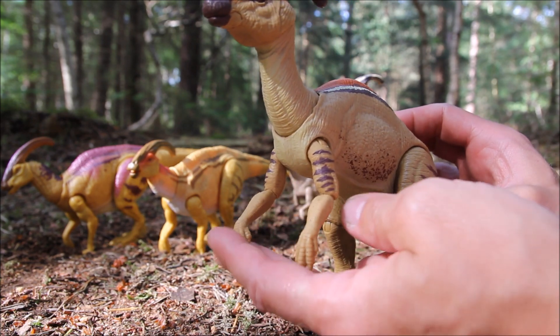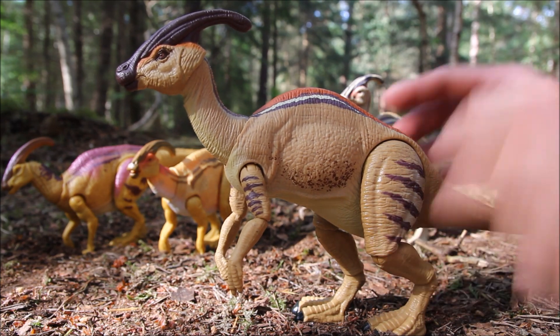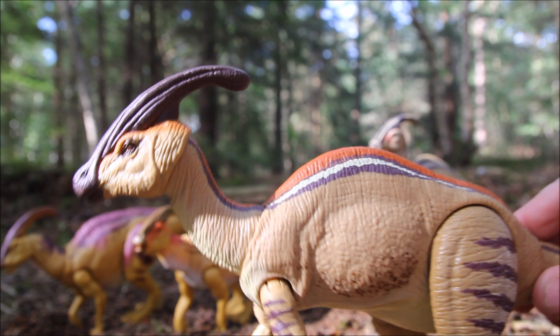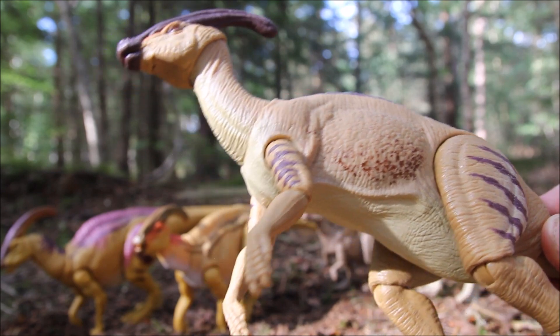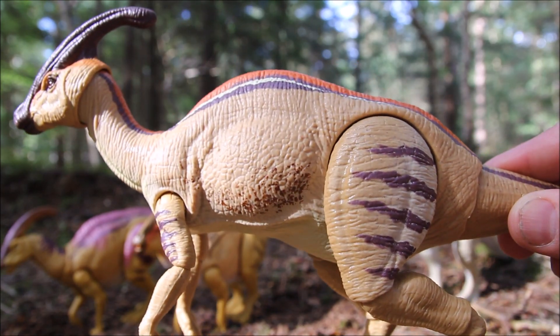Not too bothered, but I would have liked that option. Otherwise the articulation is great. Nice sculpt and paint job — there's brown on the horn on the head, a lot of orange going down the back with some brown and cream as well, so they haven't skimped on the paint detail. There's a little speckling on the bottom of the chest, more stripes on the arm and on the thigh.